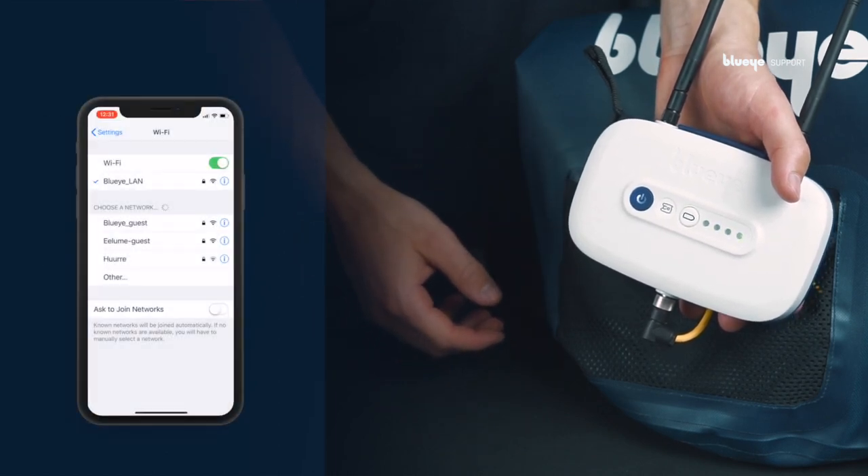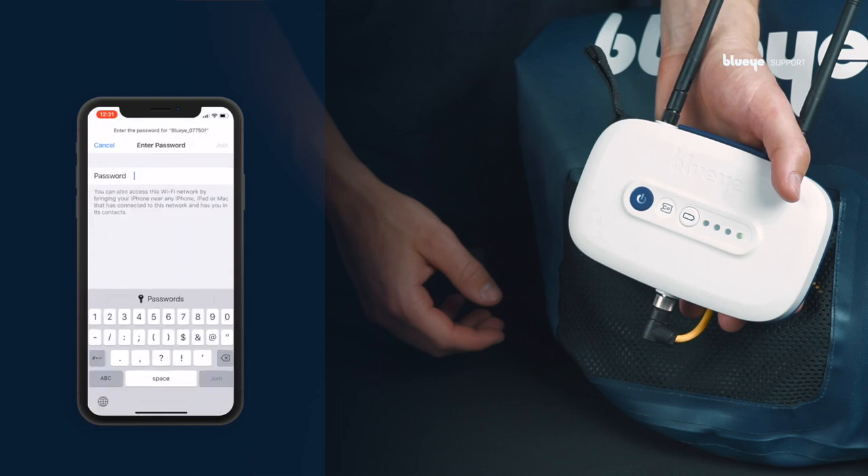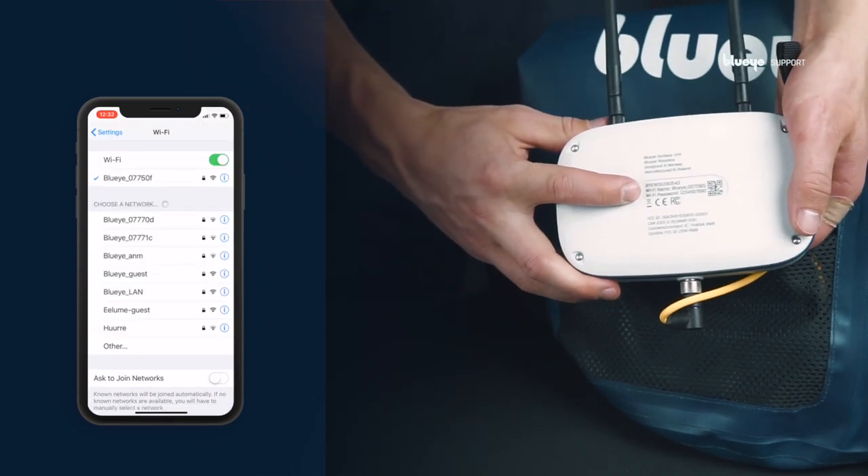To connect the surface unit to a mobile device, go to the Wi-Fi settings on your device and find the surface unit Wi-Fi. You can find the Wi-Fi name and password on the back of the surface unit.